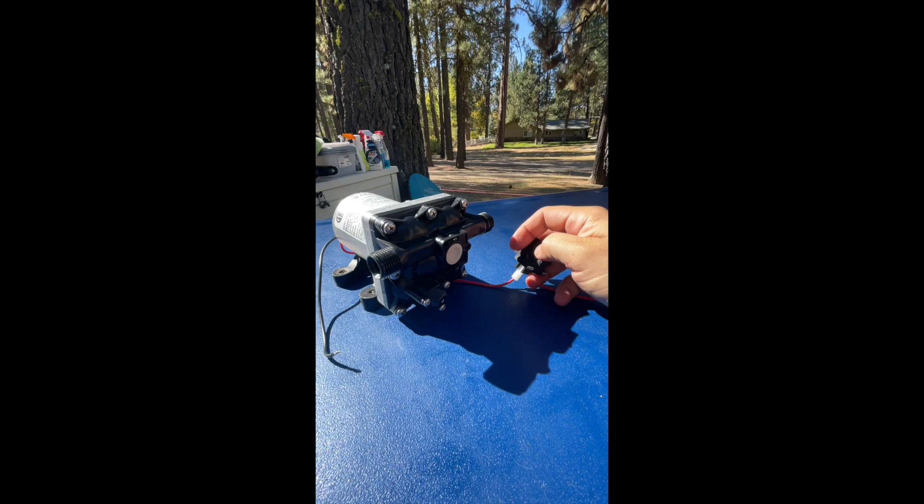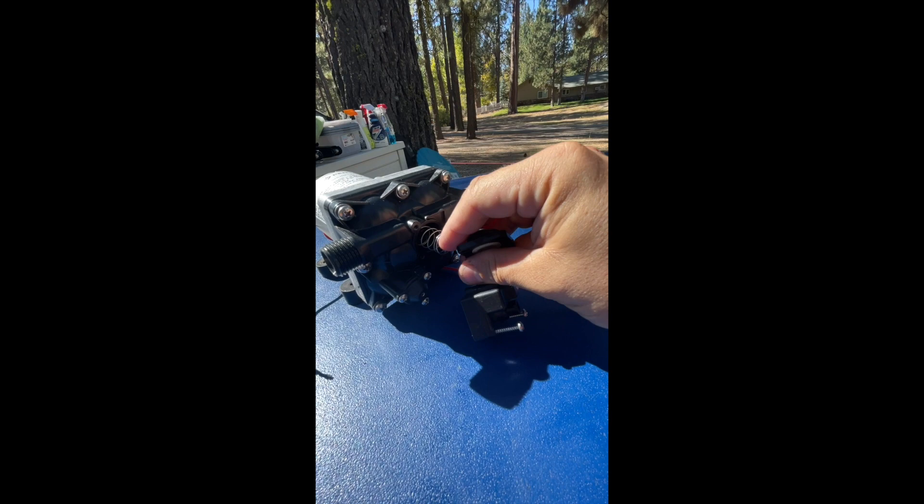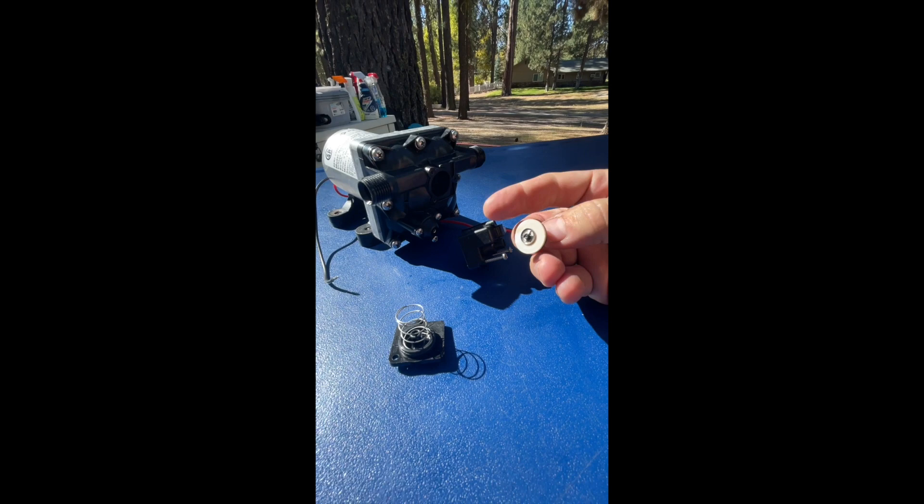This piece is going to come off, and you'll see here a little white piece. If this needs to be cleaned, you just take it off and clean it. But the big thing that needs to be cleaned is this piece. When you take it off, just be careful — there's a spring there. So we have the spring, we have the body piece, and then when we pull it out, this is our little check valve.